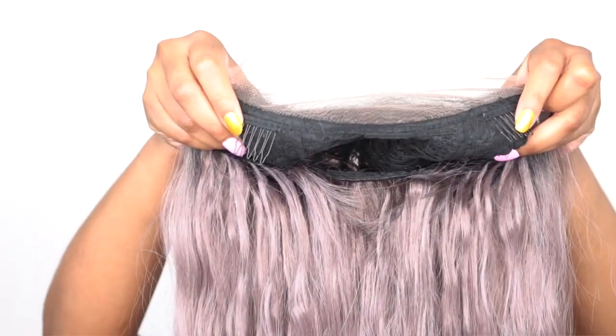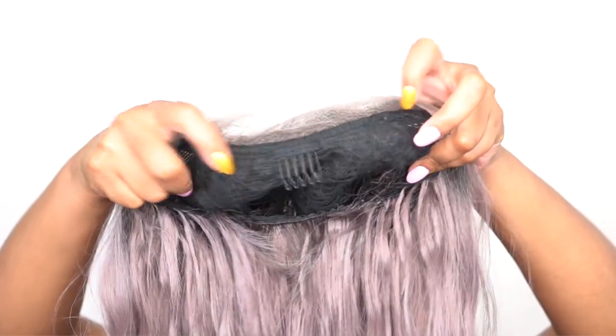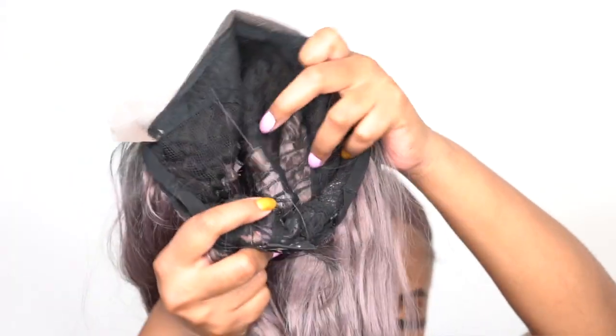This is all the hair at the front — it's very manageable, you can definitely deal with something like that. In terms of the cap, you get three combs up front, one at the back, the adjustable straps, and this one is a regular cap construction. I would definitely say this one is bigger for me as well because it has a lot of stretch in it and it fits very comfortable.